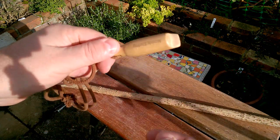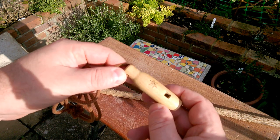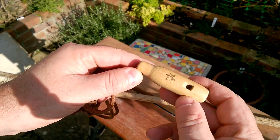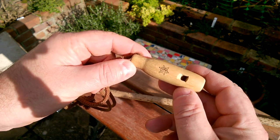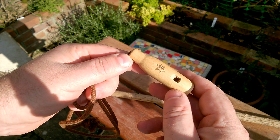A couple of years ago I made a whistle just from a piece of hazel wood using my drill powered lathe. So today we're going to have a go and see if we can make something with rather simpler tools than that. We won't be using the drill powered lathe, just maybe the electric drill and a few hand tools.